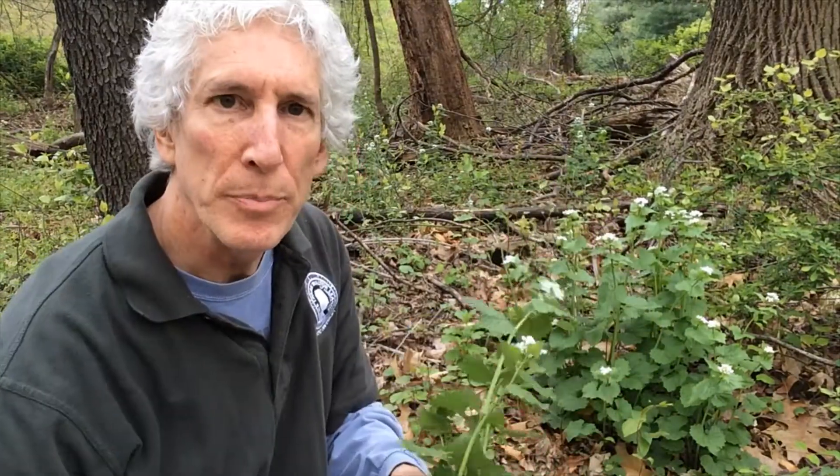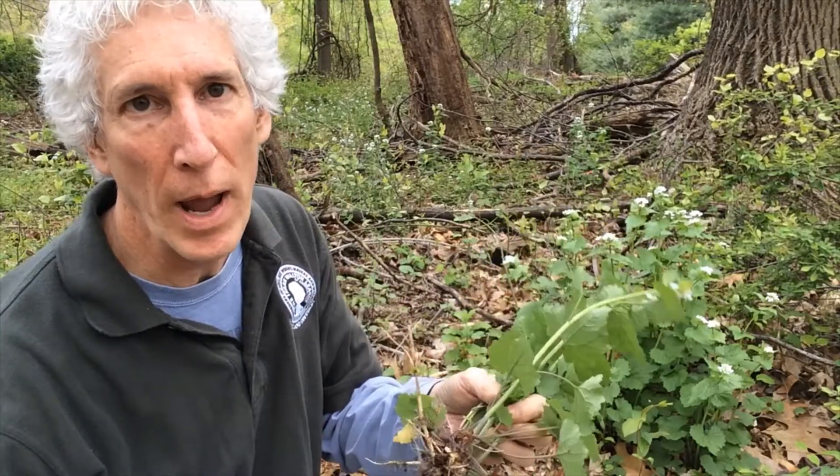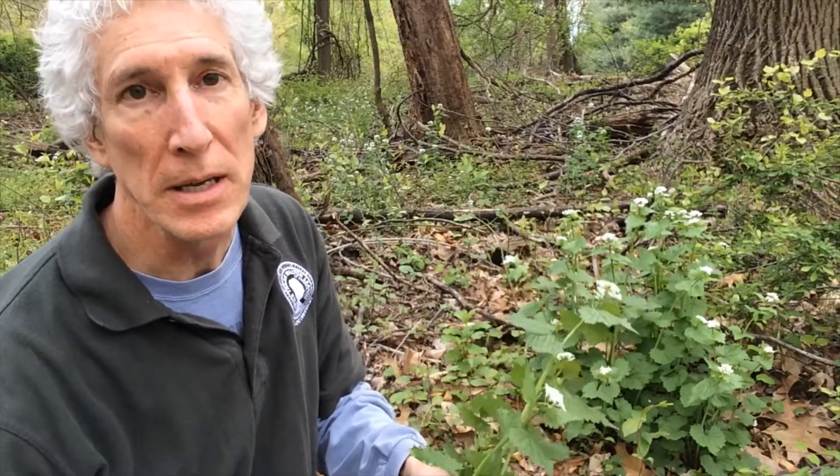The problem with this plant is it's not native. It's a very invasive woodland plant. It's taking over woodlands in the eastern U.S. and it's spreading around the country. So you want to get this stuff out whenever you see it.